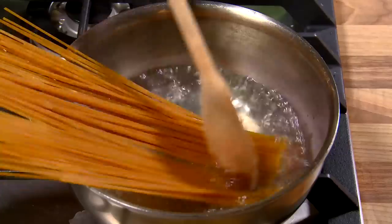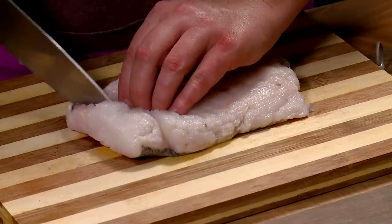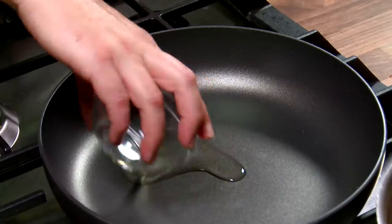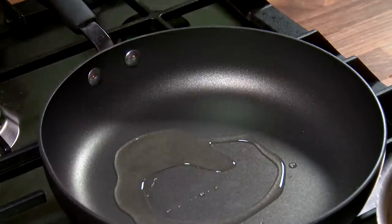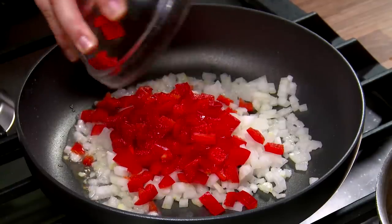In a pot of boiling water, place the spaghetti and simmer for 8 to 10 minutes until cooked. Cut the white fish into small pieces. In a frying pan, heat the oil over medium to high heat. Add the onion and crushed garlic and red pepper and cook for 3 to 4 minutes.